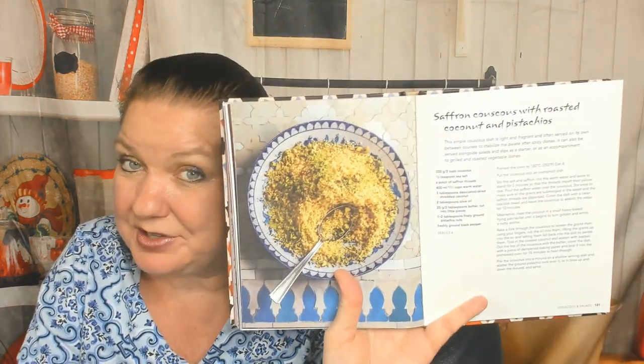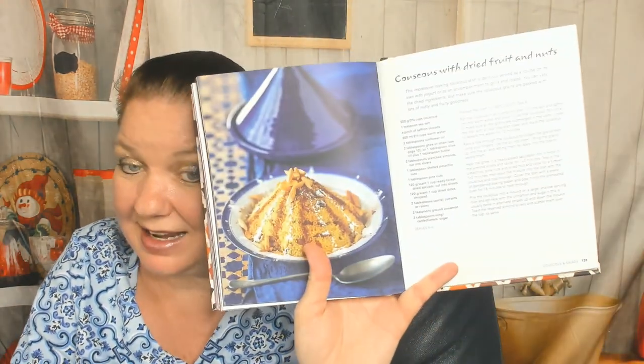Roasted butternut squash. Now we're in the final chapter: couscous and salads. Plain buttery couscous, couscous with braised fennel, courgette and orange — that wouldn't be my favorite but I'd eat it. Saffron couscous with roasted coconut and pistachios. Couscous with dried fruit and nuts — I love the way they serve them, that's so pretty.